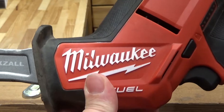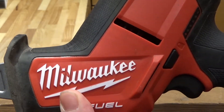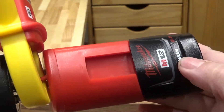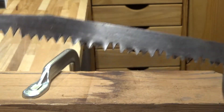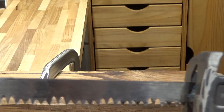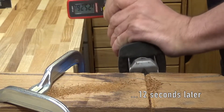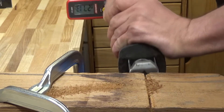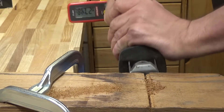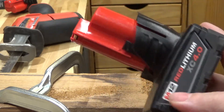One more test — this time with the M12 fuel hacksaw. This thing can eat through batteries in a hurry. The first test is with the 2.0 battery, and to make it work extra hard I'm going to use a dull pruning blade to cut that four-by-four. Now let's give the 4.0 a try.